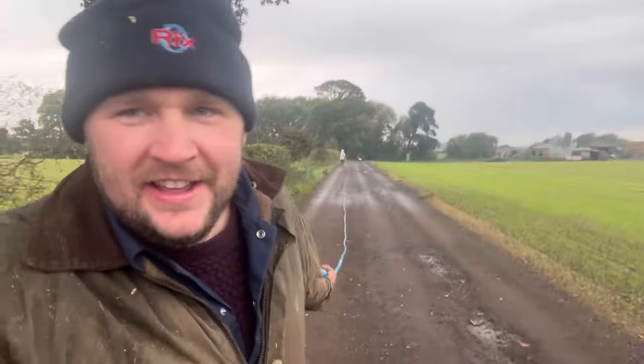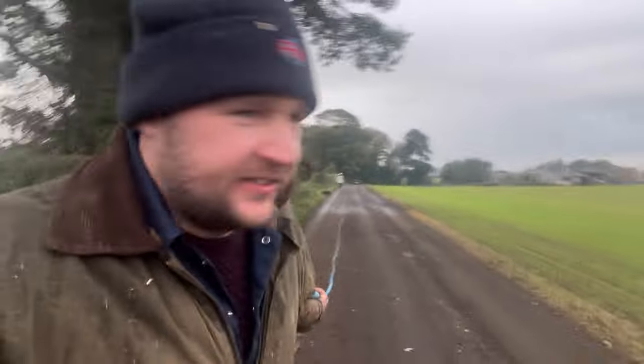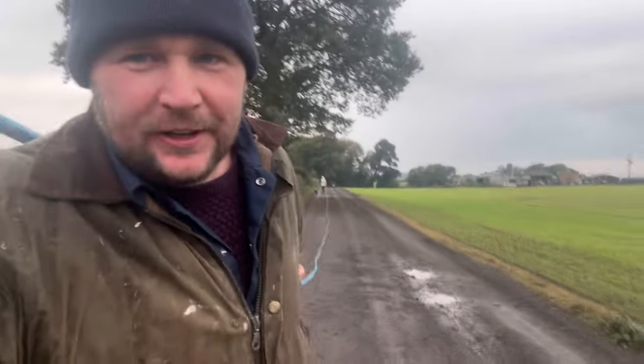Saturday morning. We're just dragging this blue pipe to where the new pigs are going to go. Ellie's helping me. The boys are in the background pushing Lottie in the pram. We've got another one to do after this, another big pipe. I didn't see the point of rolling it up — that takes ages to roll up and unroll when we get to the field, so we're just walking it.